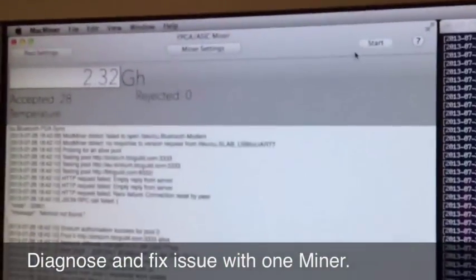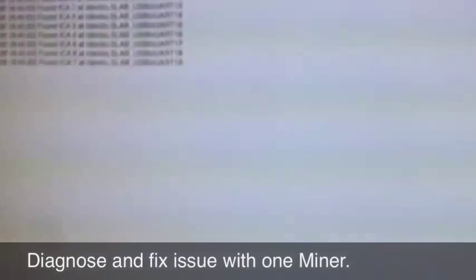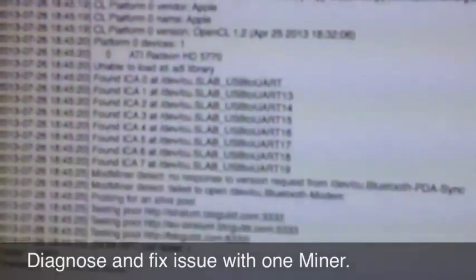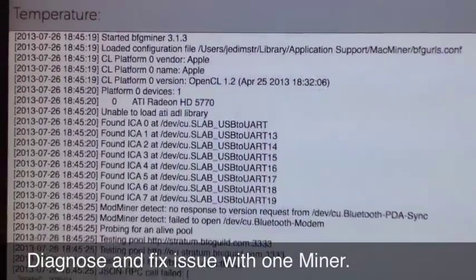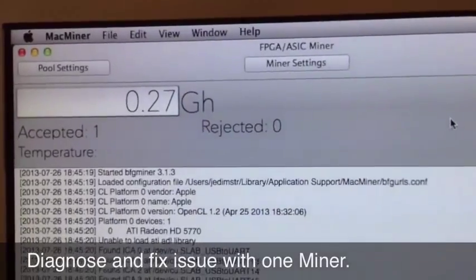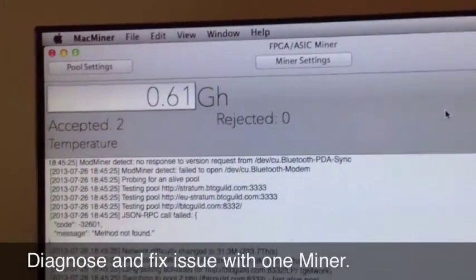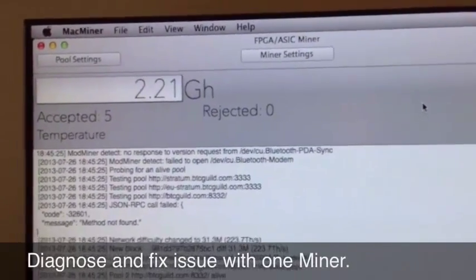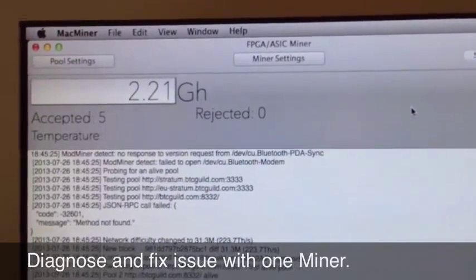Going over to the mining software to start them up — and we see all eight miners recognized. That's working. Give it a few seconds to equalize a bit and it should start averaging around 2.8 something gigahash.